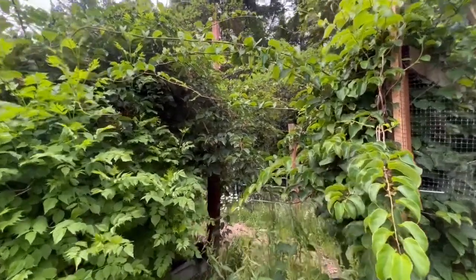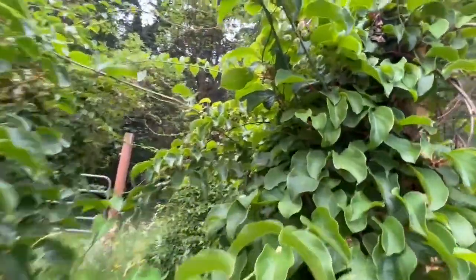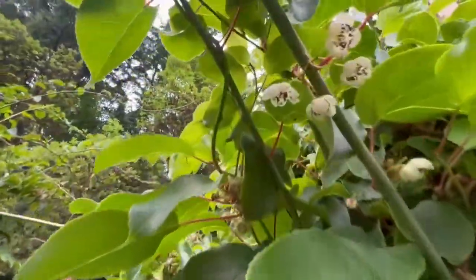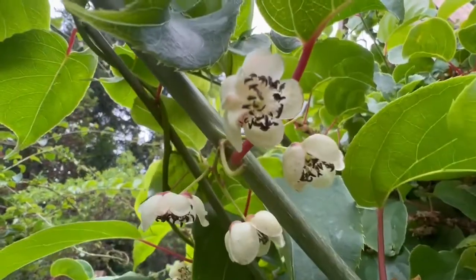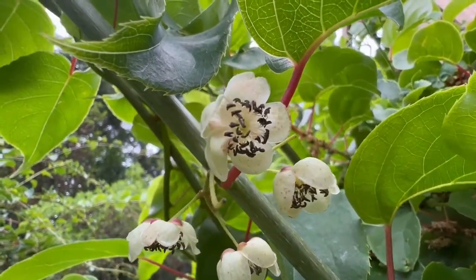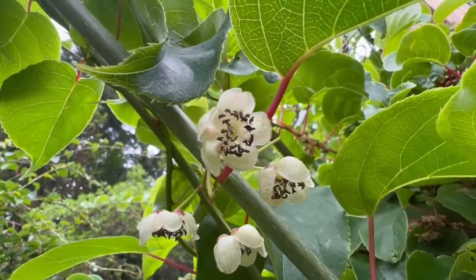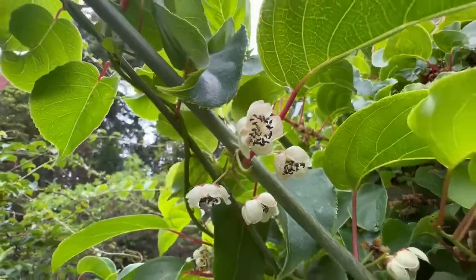If you want to grow kiwi berries, you're going to need a male and a female vine. The male vine has flowers that pollinate the female flowers. The male flowers have the little black ends on the filaments. The female flowers don't have those — they have white filaments, white all the way to the end.